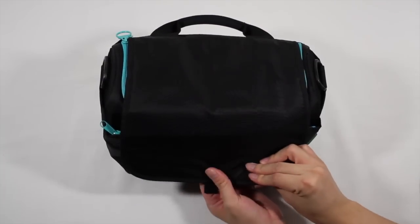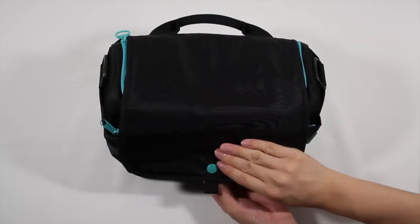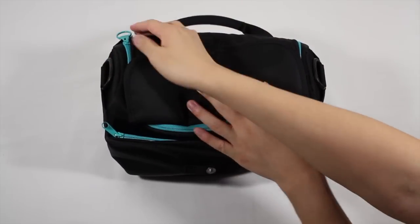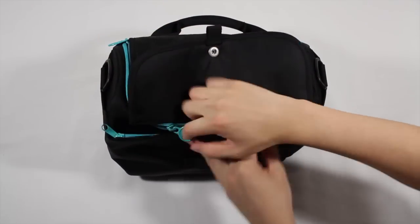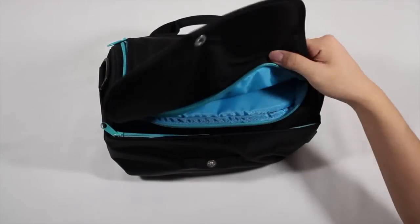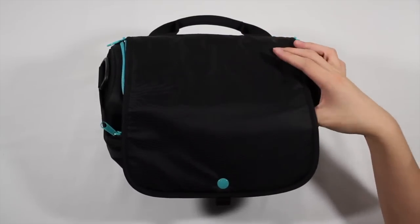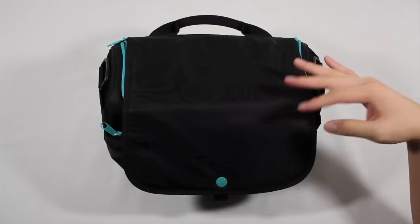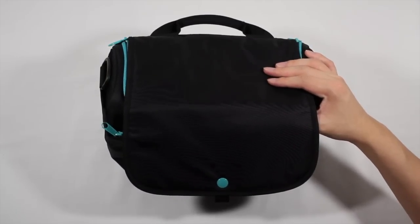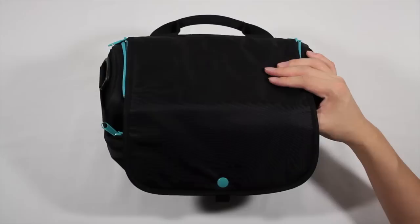You'll notice there's a button here that secures the main flap to the Emerson bag, and you can unbutton this but you also have extra security — there's a zipper here as well. I'm not personally a huge fan of this double security fastening to make sure your bag is closed. I prefer just one locking mechanism, whether it be a zipper or a button. Having both is a little bit cumbersome to open and close if you want to get to your gear really quickly.